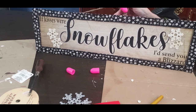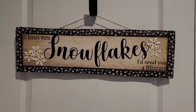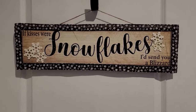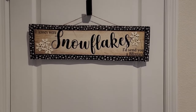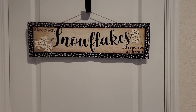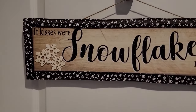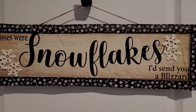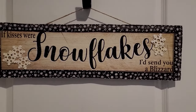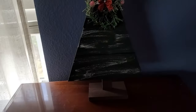And if kisses were snowflakes, I'd send you a blizzard. Look how cute this turned out! I used a little snowflake ribbon and some little snowflakes — I believe they came from Walmart, not positive though because I don't remember. But look how cute this is — and there's my cute little tree. I love the way this tree turned out.